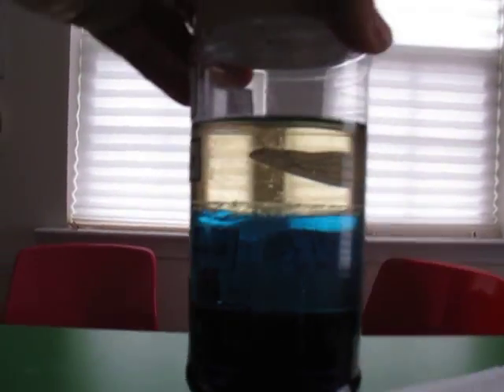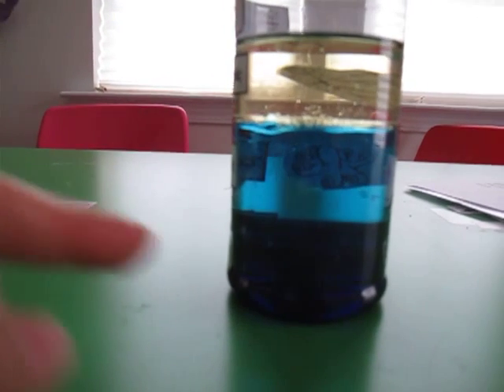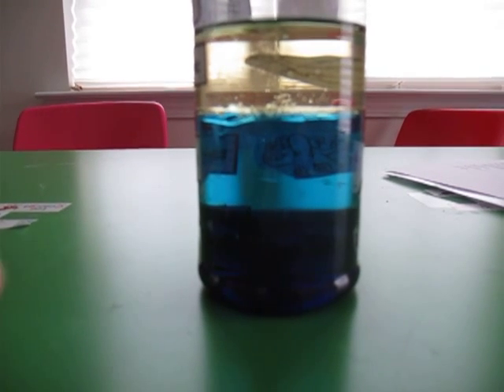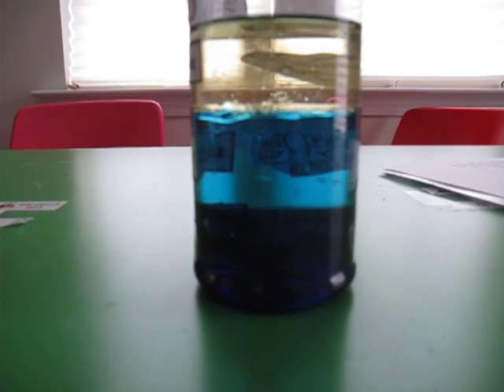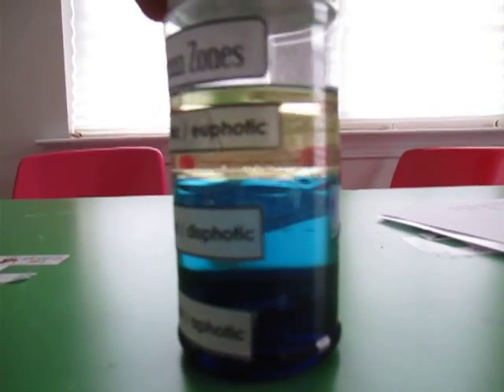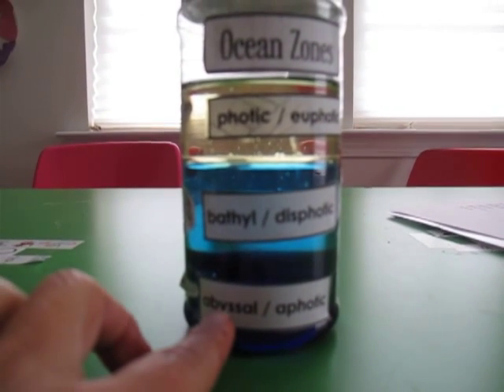I'll pick it up here so you can see the three layers. The bottom layer is corn syrup, and what I did is I poured it in a little bowl and then put several drops of blue food coloring on it, mixed it until it was even. And that's the first layer we put in our jar, and that makes the abyssal or aphotic zone for the ocean.